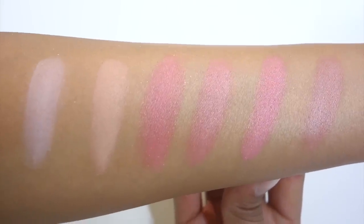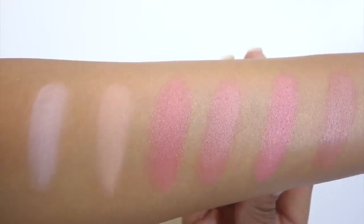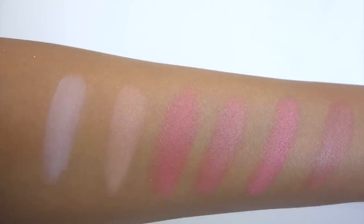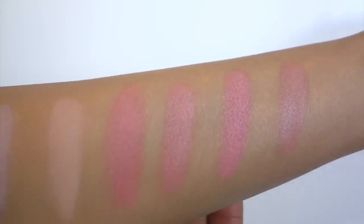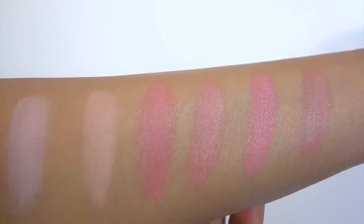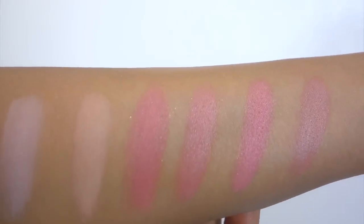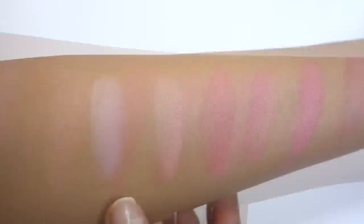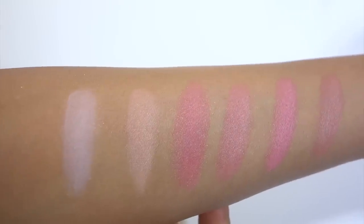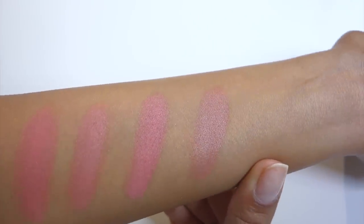Here are all six shades swatched on my arm — heavily swatched; once applied to your cheek you'll blend it in so it won't look as intense. The three middle shades — Diffused Heat, Luminous Flush, and Radiant Magenta — all look very similar when swatched on my arm. They all have a rosy pink undertone with a golden sheen and will look very similar when applied to skin, so you may not need all three. The first two shades are very light and may be used for highlight on my skin tone or deeper. The final shade of the six is the most natural on my skin tone — a very subtle bronzy corally shade.